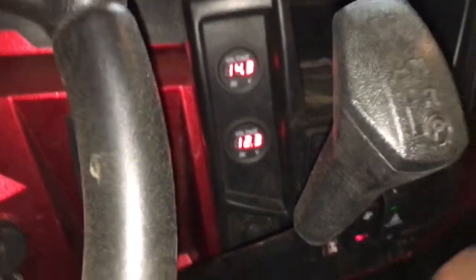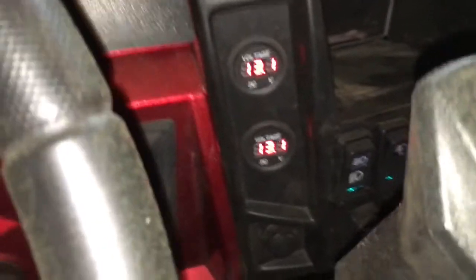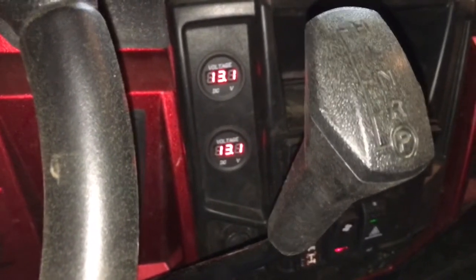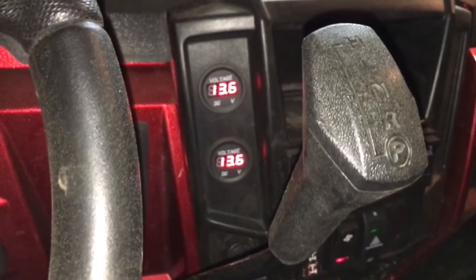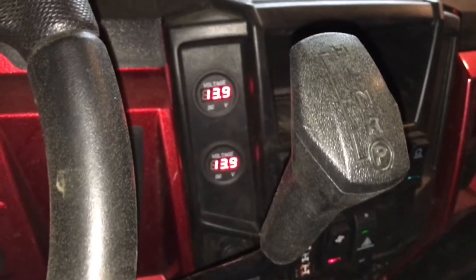Shut everything back off and we'll see it slowly climb up. Now to show you how much of a draw was on this — let me combine these again. I do this from time to time running down the trail. Look at that — 13 volts. I don't do this much; I don't like to combine the batteries. It'll slowly climb up as it charges the batteries, and this is essentially what an isolator does — I just like having full control over it.